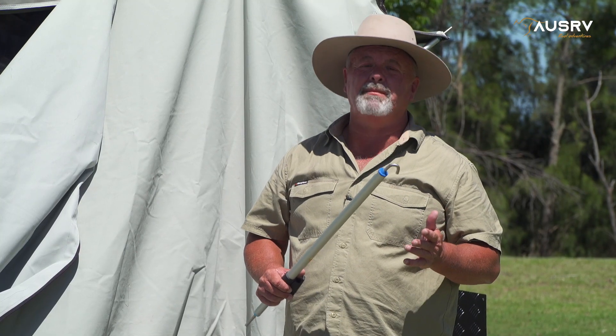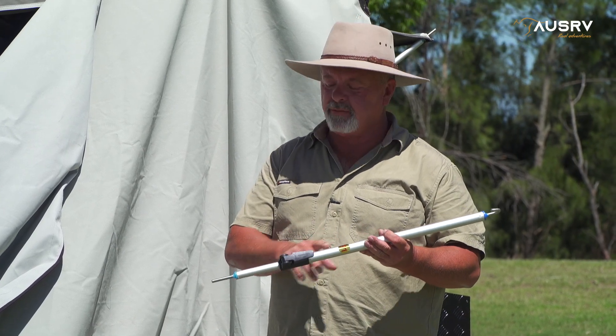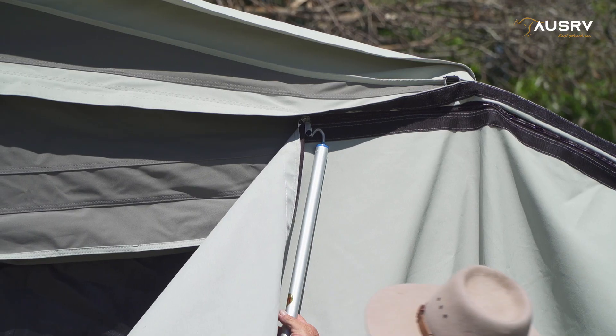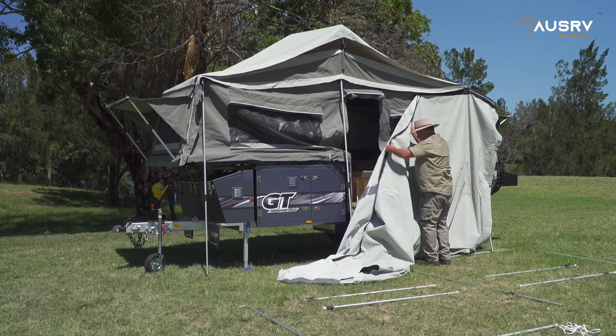A great way to do up the awning roof zipper, particularly if you're smaller in stature, is to grab a window pole. It's easy to identify — this one's an F1. It's got a little spigot at one end and a hook at the other. What I do is put the hook through the tag on the zipper and use the window pole to pull the zipper along the roof of the awning.